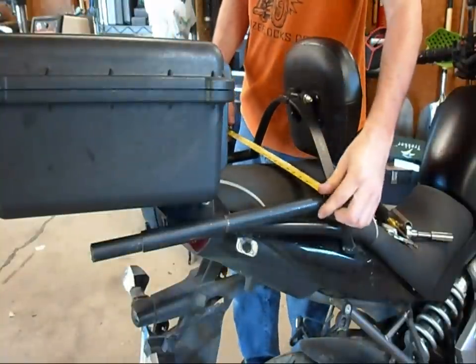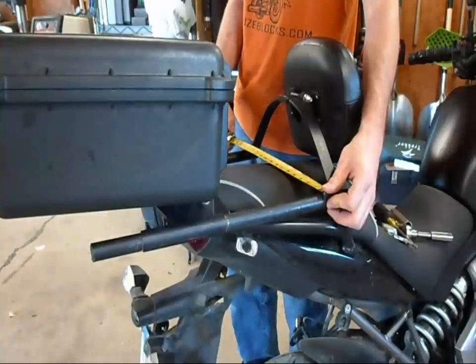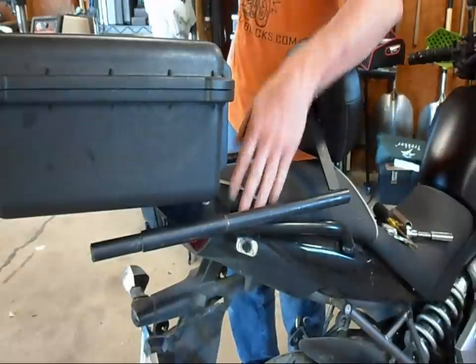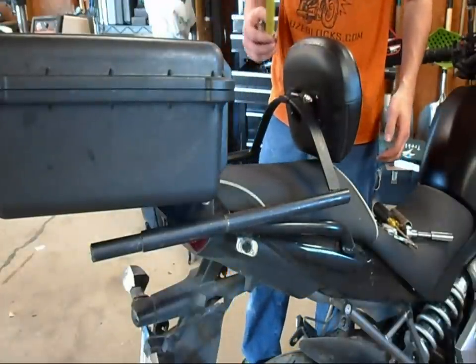It is 15 and a half inches center to center. All this is mounted on an SW Motec rack, and the bike is a Kawasaki Versys 650 — it's a 2010 model.